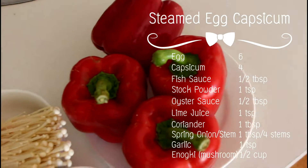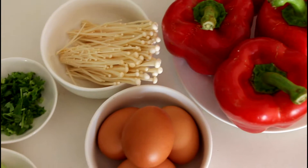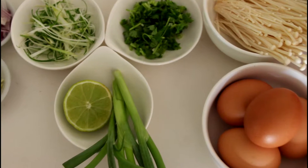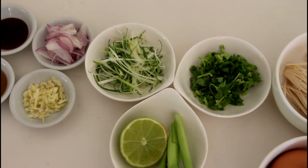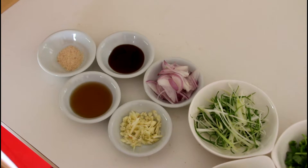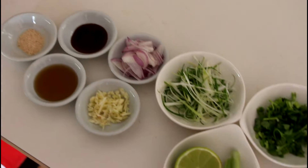Let's have a look at the ingredients I'll be using today. First is capsicum and pin mushroom, or enoki, and I got chicken eggs, chopped coriander and spring onion stem, and over here I got finely chopped spring onion and red onion, garlic finely chopped, and fish sauce, oyster sauce, and chicken stock powder. I'll show you the next step of how to put all these ingredients together.